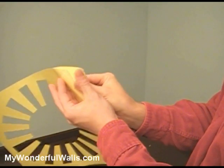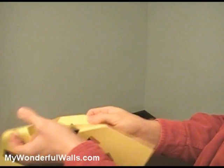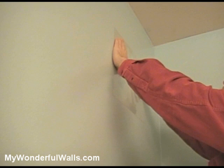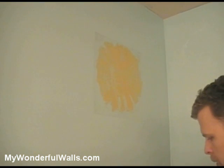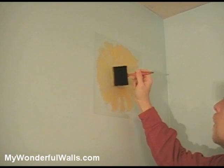For practice, we're going to start with something simple. Remove the stencil from the paper packing, place the stencil on the wall, and rub it down with your hand, making sure that all the inner edges are down. I'm going to be using a 3-inch foam brush, dipping it lightly in some acrylic paint. Be sure not to get too much paint on the brush, otherwise it might bleed under the stencil.